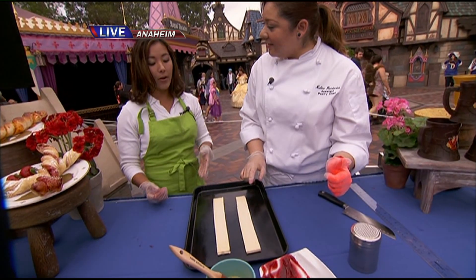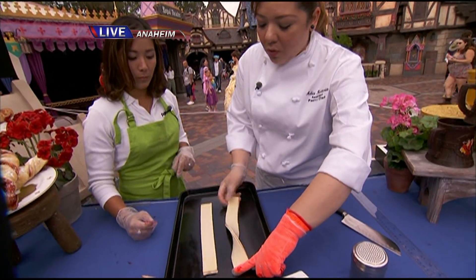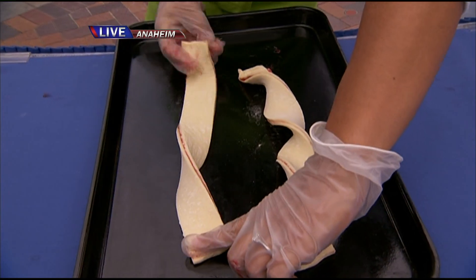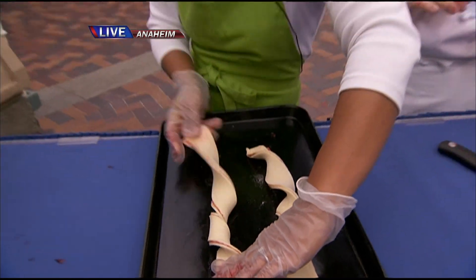Oh, look at that. I'll do one and you do one. Okay, I'm going to watch you first. Hold your finger on top — that's three twists. One, two, three. You try it. Hold the finger on top and just go. One, two, three. That does not look very good.